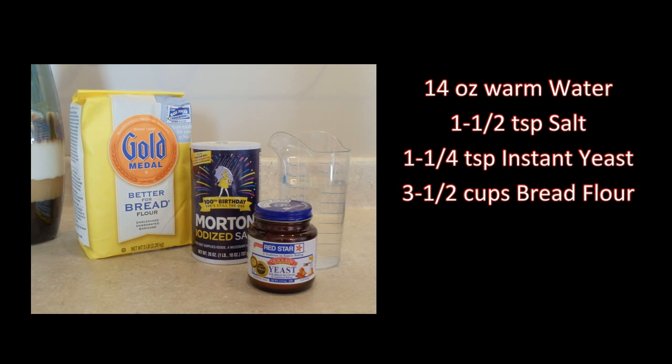I'll be using 14 ounces warm water, 1 and a half teaspoons salt, 1 and a quarter teaspoons yeast, and 3 and a half cups bread flour.